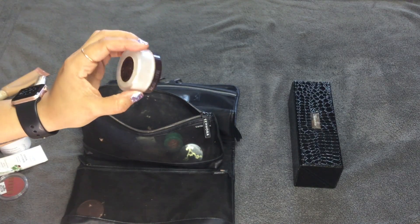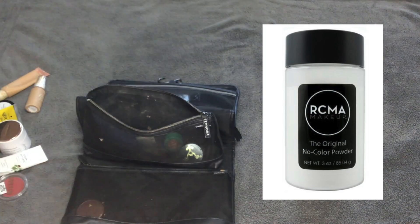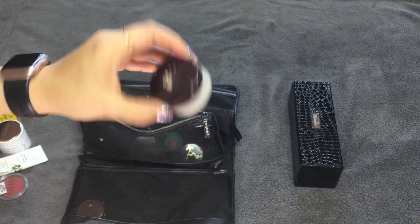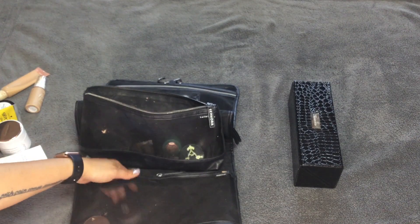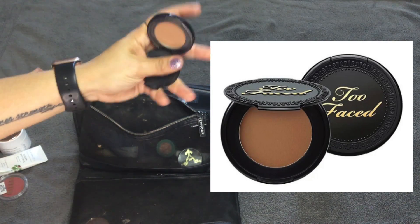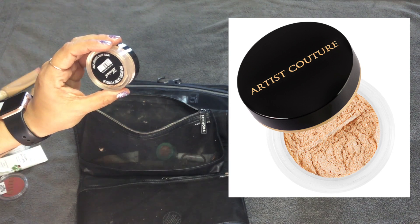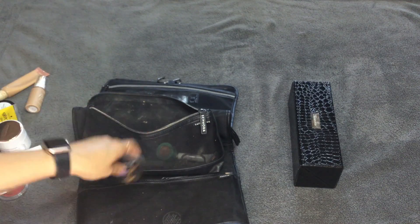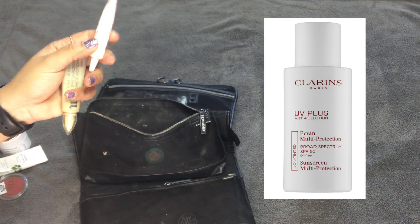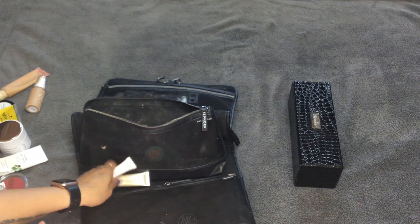This is something I always keep in this bag: the Laura Mercier Secret Brightening Powder compact, though I actually have RCMA No Color Powder in it now. That stays in the bag, along with this Too Faced Chocolate Soleil bronzer sample — I always keep that in here too. I also have Artist Couture Diamond Glow Powder in Illuminati — that also lives in the bag permanently. I also keep Clarins UV Plus Broad Spectrum Cream and Urban Decay Eyeshadow Primer Potion, though the primer is nearly empty and should go in my empties soon.